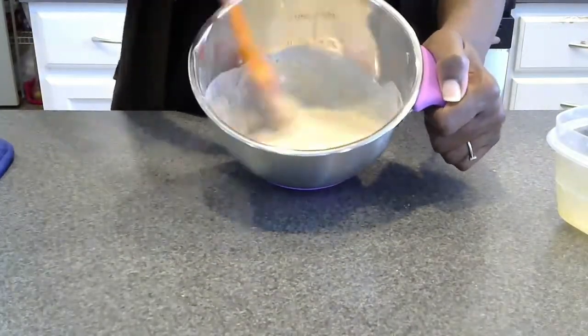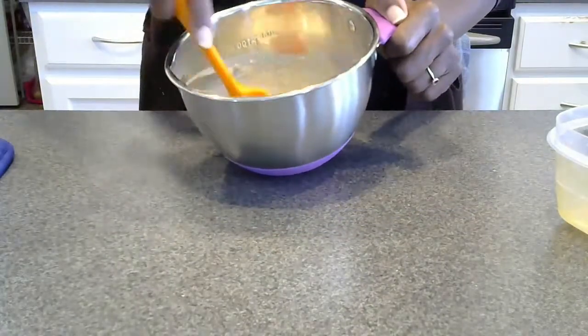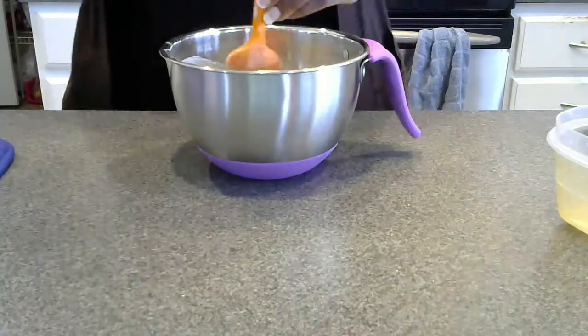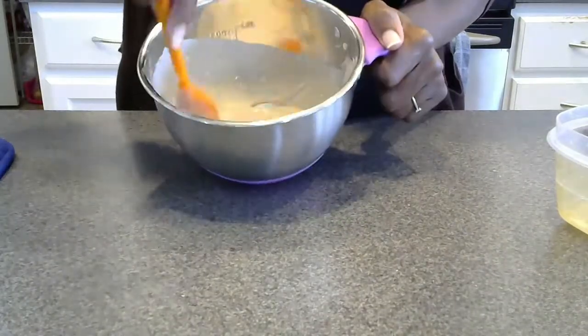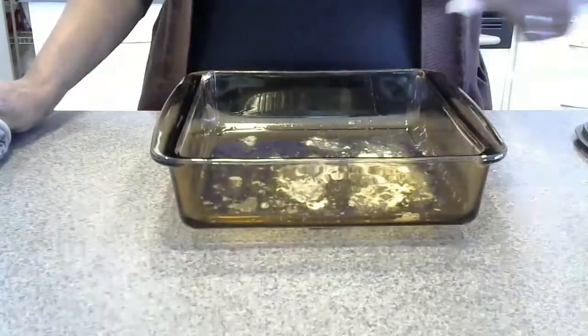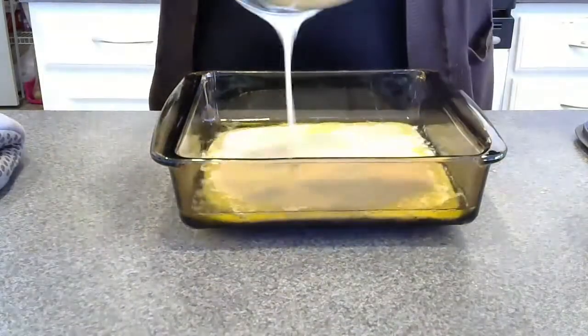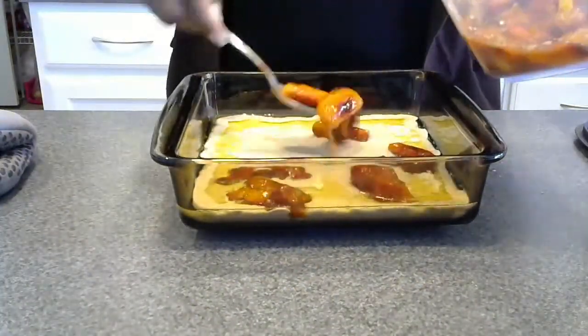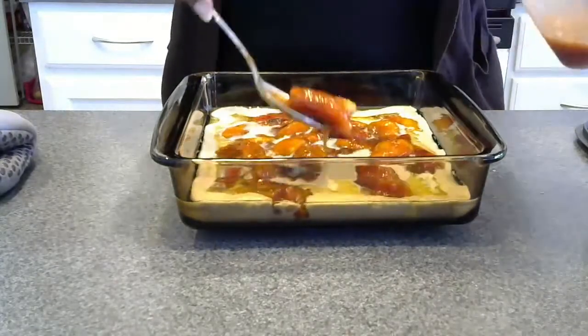I felt like that was too liquidy, but I went with it to see what happened. I was trying to get the lumps out, that's why it took a while to mix. I got the butter out of the oven and then poured the batter on top of the butter. I did not stir, and then I put the peaches right on top of that, distributing them as evenly as possible.